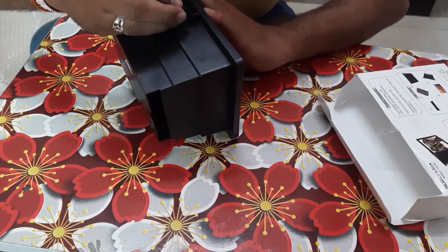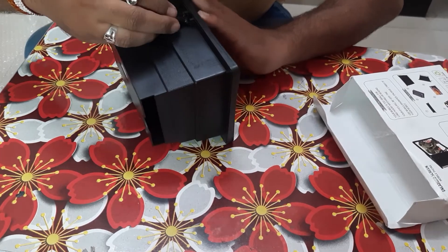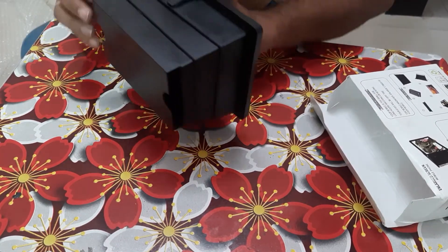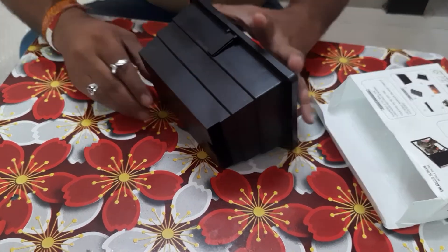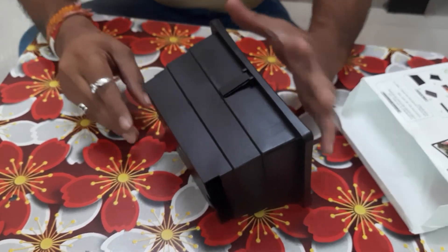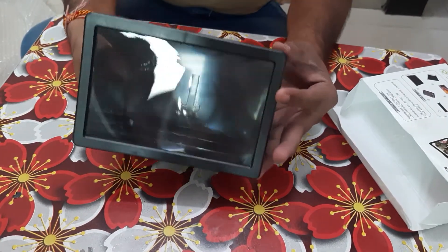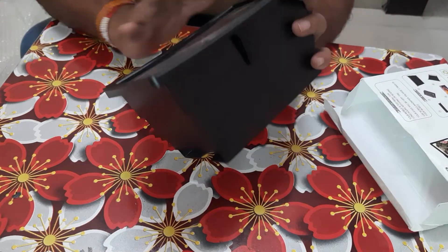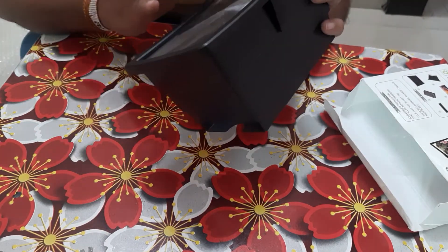Might be possible the case that it has got detached. I thought it is broken but it was detached. Now we will see how it will be looking like by inserting a smartphone. So this is the product that we have got. This screen is perfect from the corners — there is nothing broken.